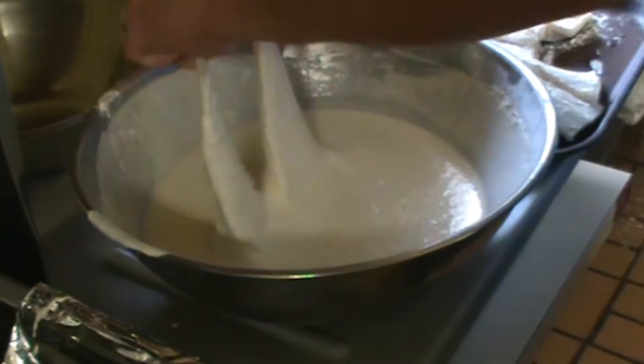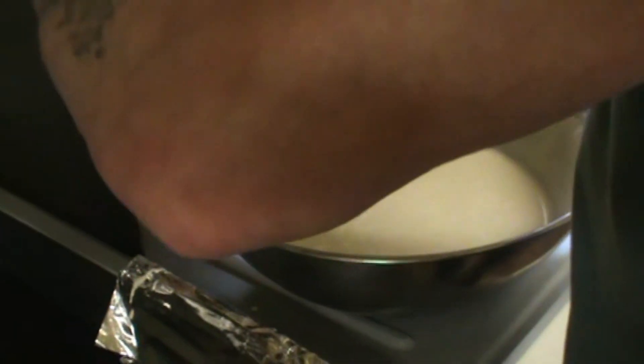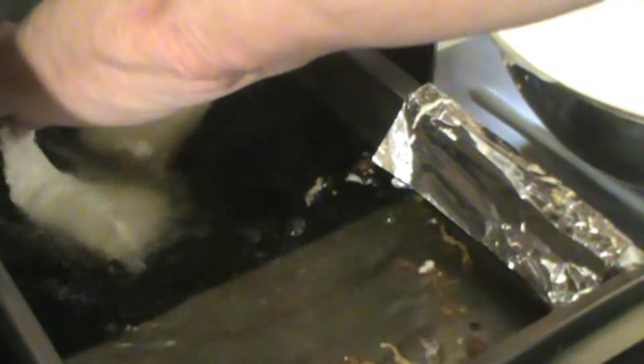There we go. Now we just dip it in the old batter here that's been rested and ready to work. Let the excess run off, right into the oil. Hold it until it starts to float, like dead fish do.